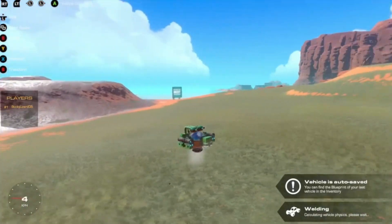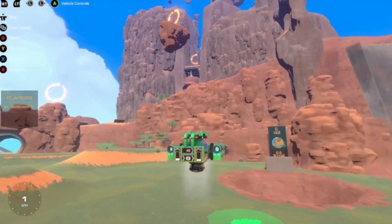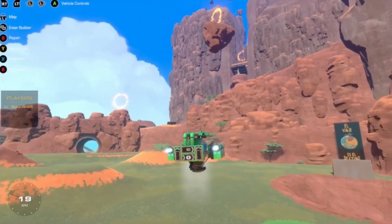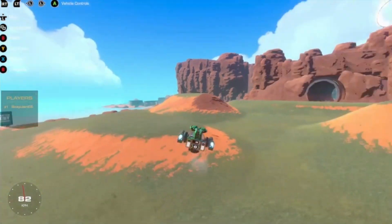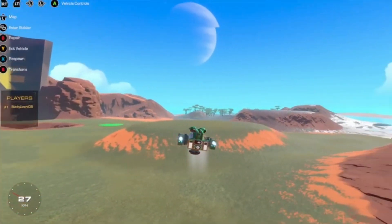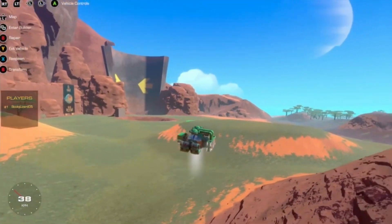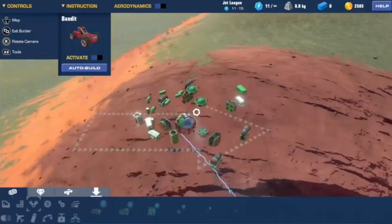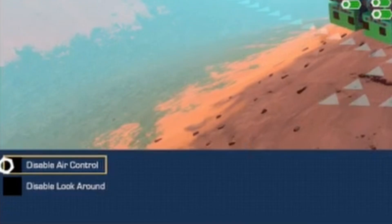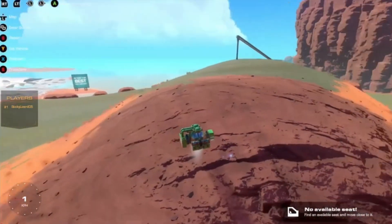Now give it one more test. It actually seems to be floating a lot better — it's not going up to 51 anymore with the extra weight, which is a plus. You can see it turns pretty well and is pretty controllable. If you want, you can also turn off the air controls to stop it from rocking when you're trying to turn — just click on your seat, go to configure, and disable air control.